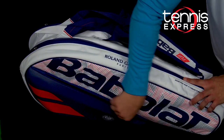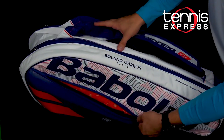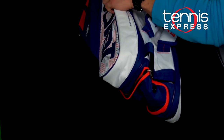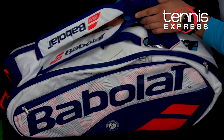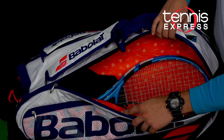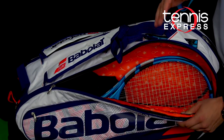On the front here, for your valuables, you have a hard case and a smooth lining to protect your screens for phones and things like that. You have a ventilated shoe pouch, and this keeps all your sweaty gear separated from your clean equipment. And then on the other side here, it opens up into the bag where you can hold more rackets. It does not have the isothermal, but it's a lot of extra room for all of your gear.